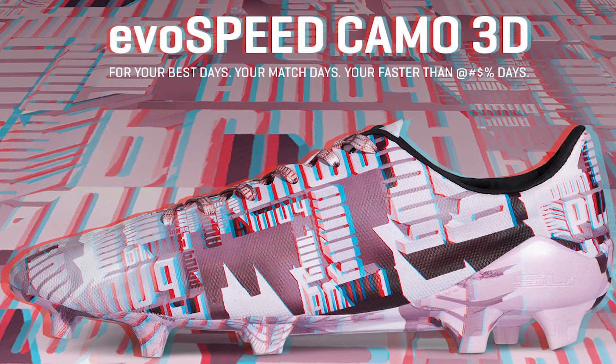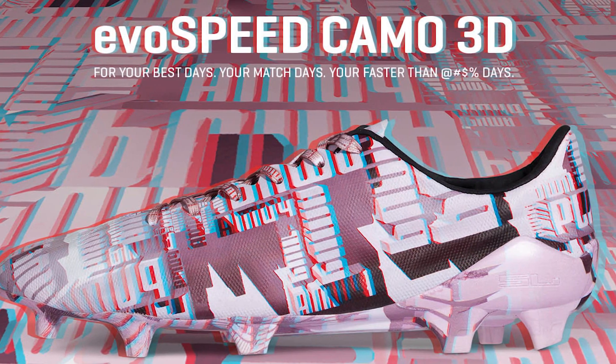The brand new Everspeed SL boots were originally launched in a special camo 3D edition, and today we have the launch Lava Blast White Total Eclipse colorway.